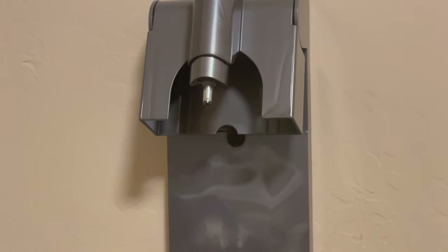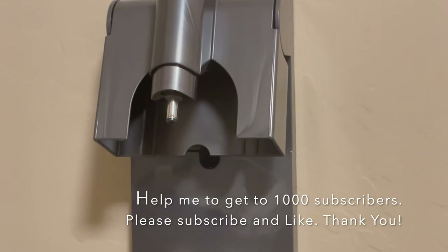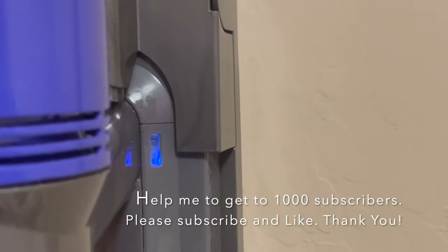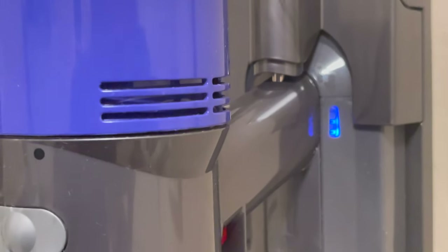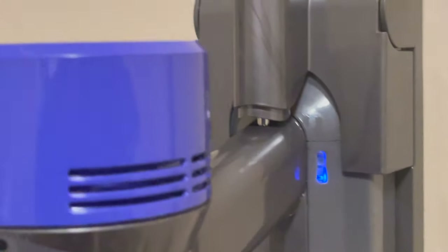One more thing to show you quickly: the fitment of the charging port, because that's critical to make sure the vacuum is working properly after replacing the battery. So let's try it out — there we go. The connection has been made and the vacuum is charging as it's supposed to. Let's try it again — there we go, perfect.